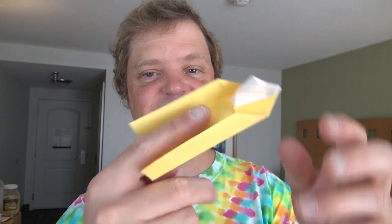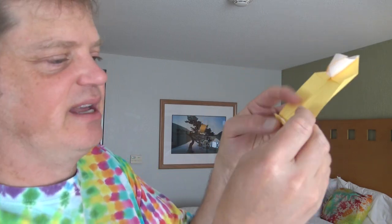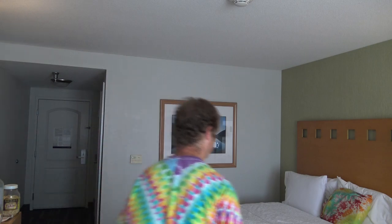It even flies as a paper airplane — check it out! I've got to give it some lift by folding this edge up. Okay, now let's try — oh yeah, it did flips!